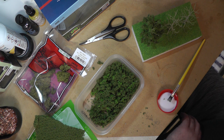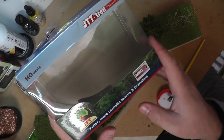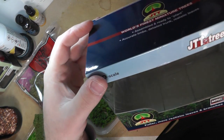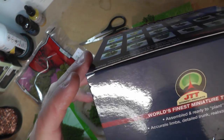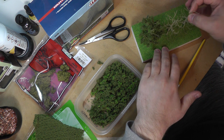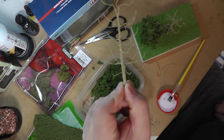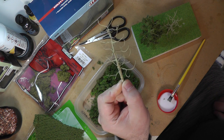I've been experimenting with different tree options of late and I think I might have stumbled across something. One of my suppliers has on their books a brand you've probably heard of, which is JTT. They're an American brand because it comes in HO scale, but they describe themselves as the world's finest miniature trees. They also sell these tree armatures.